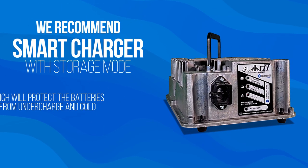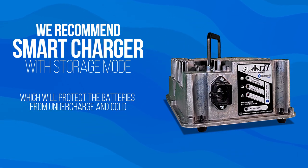A fully charged battery has a freeze point of 80 degrees below zero Fahrenheit — in Canadian, that's about 62 degrees below zero Celsius. Either way, that's pretty extreme, so batteries can freeze but it's uncommon. We strongly recommend a smart charger with storage mode or trickle charging to keep those batteries topped off and protected from the cold.